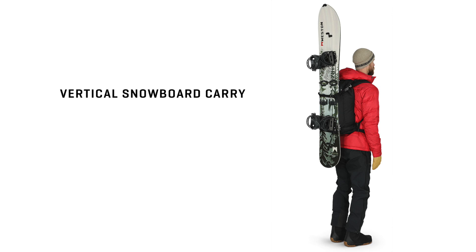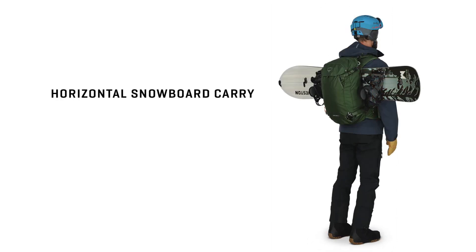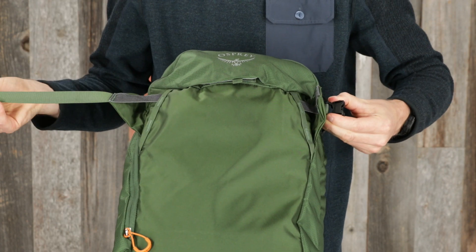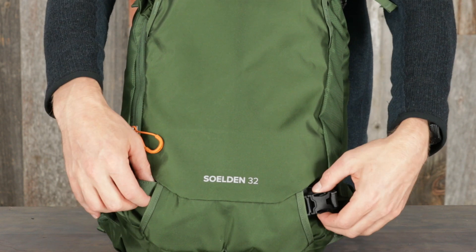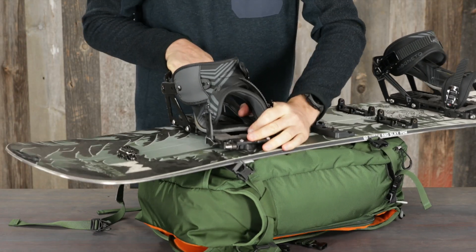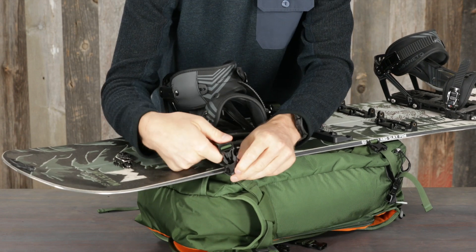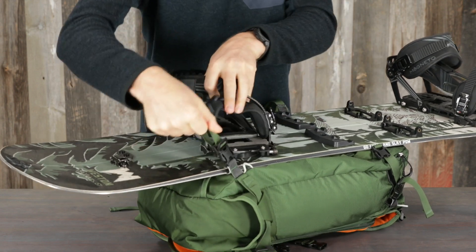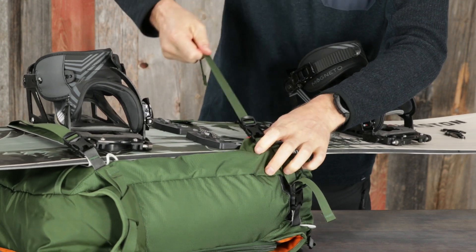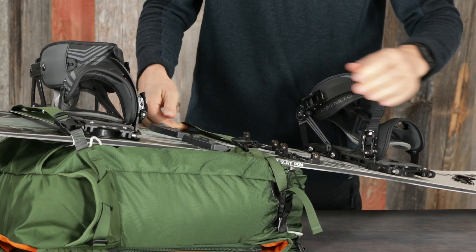A snowboard can be carried either vertically or horizontally. To carry a snowboard vertically, undo the upper and lower webbing straps and slide them out of the tuck away pockets. Place the snowboard on the pack with the lower webbing running under the lower boot binding and buckle it. Clip the upper webbing around the board and cinch all the straps securing the board into place.